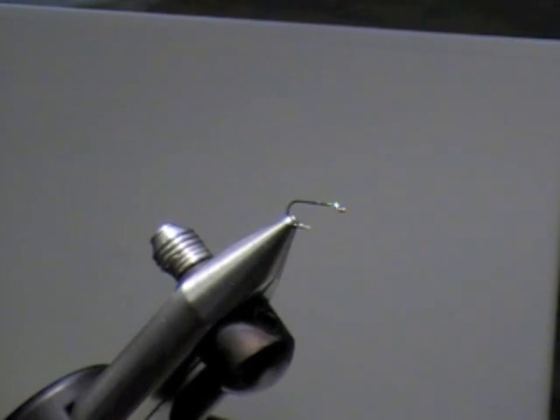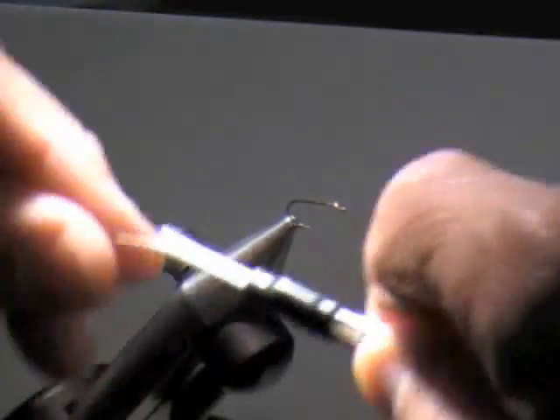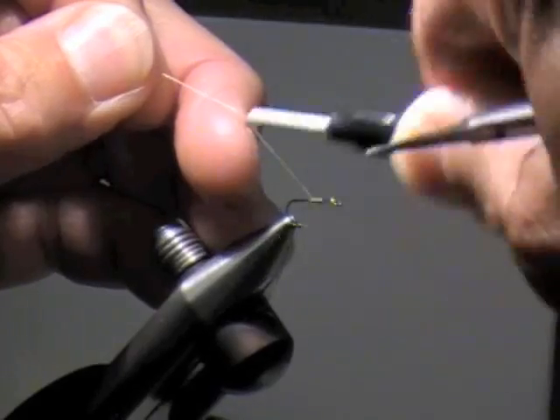I don't know why he calls it a CDC and Elk because he uses deer hair for the wing instead. Actually deer hair works better. When Hans Wellman started it, he actually used elk, and everybody else has since moved over to deer. Anyway, I'm using tan thread — caddisflies tend to have tan heads on them. I'm just going to get my thread on here and come right back to the bend of the hook.